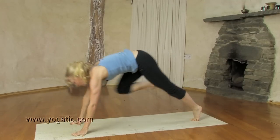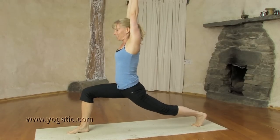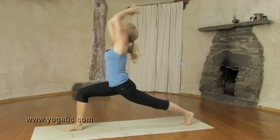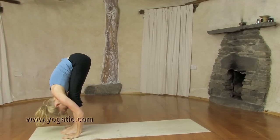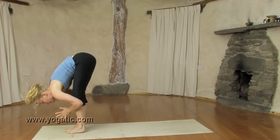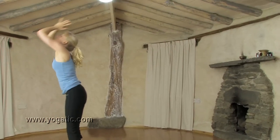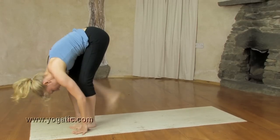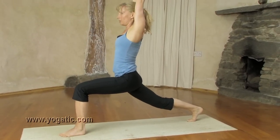Inhale, step right forward again, up. Exhale, sink. Breathing in, reach back. Hold the breath, hands down. Face to the shin. Breathing in, come up. Exhale, stay where you are.